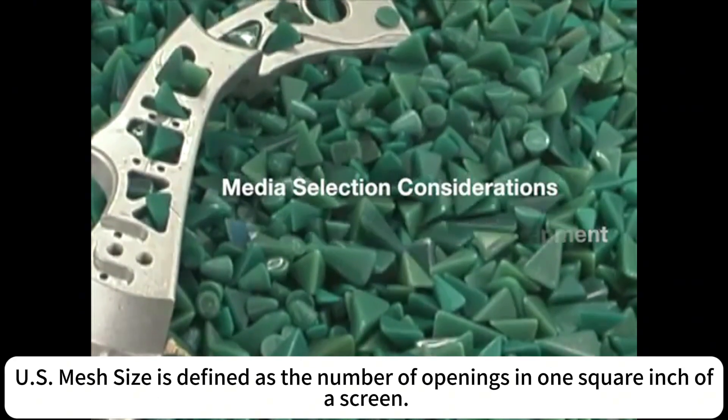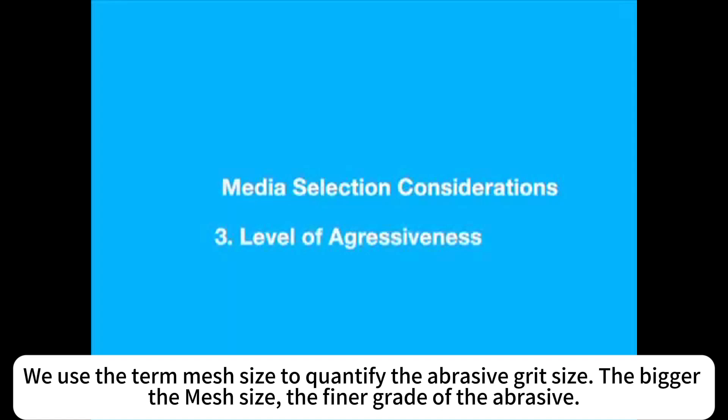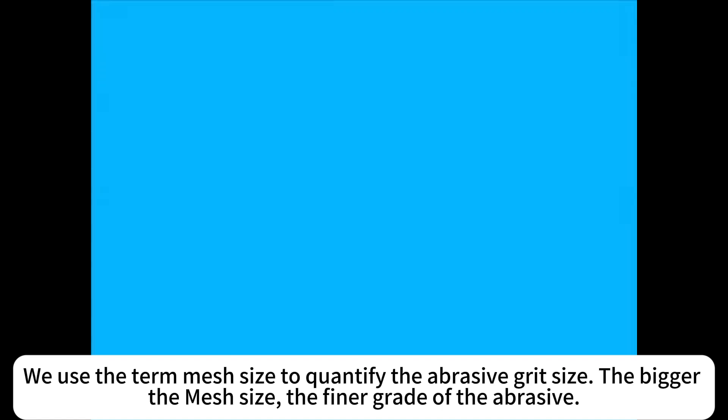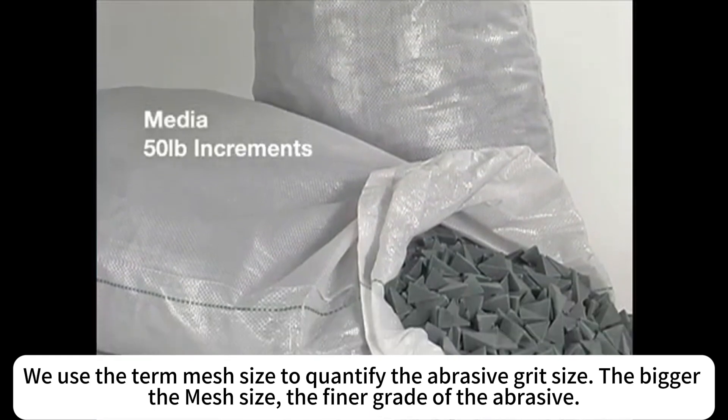U.S. mesh size is defined as the number of openings in one square inch of a screen. We use the term mesh size to quantify the abrasive grit size. The bigger the mesh size, the finer the grit of the abrasive.